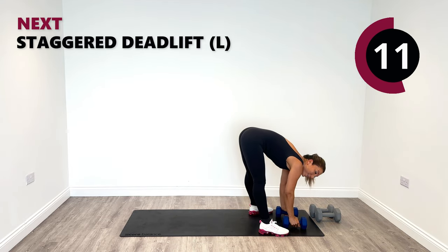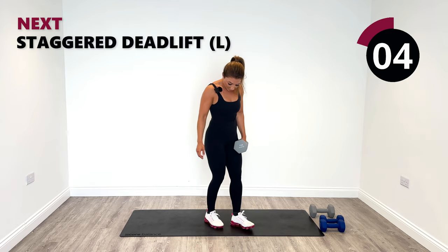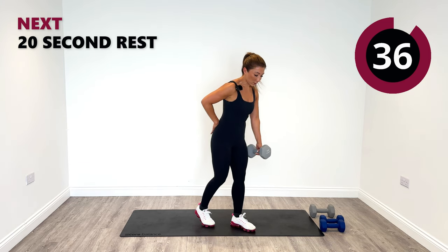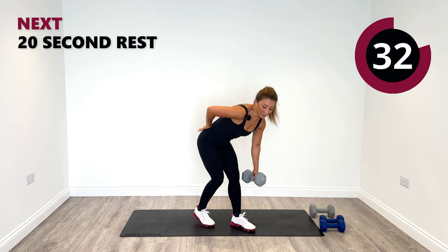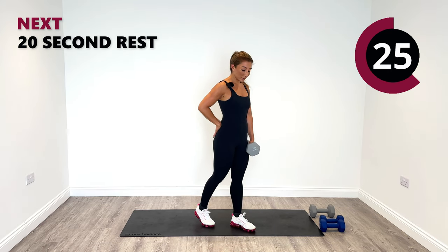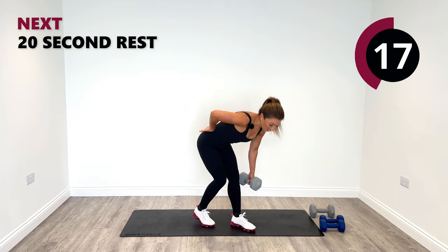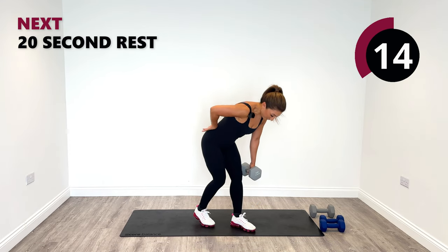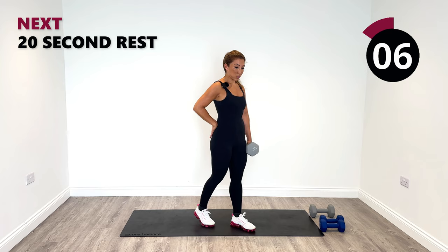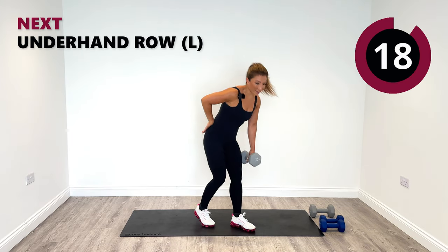Well done. Get up safely. Stagger deadlift on the left now — left forward, right back, just a slight stagger. Knees soft. Let's go down to the left and rise. You've got this, doing so well. We've got three exercises before the end of round two — four rounds to complete. Stay with me if you want to build strength, muscle, and get that summer body. Burn fat and keep looking and feeling great daily. Last one and relax.